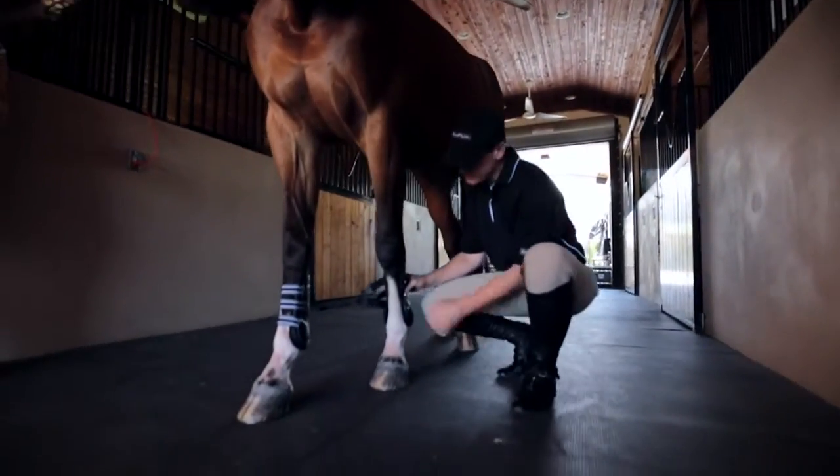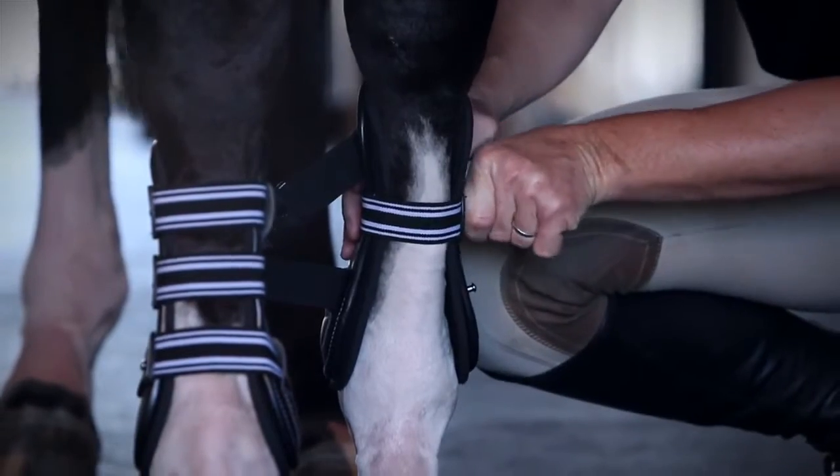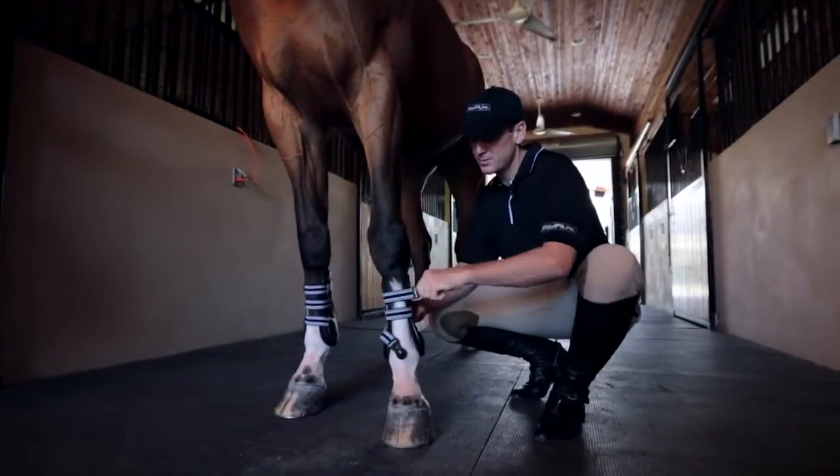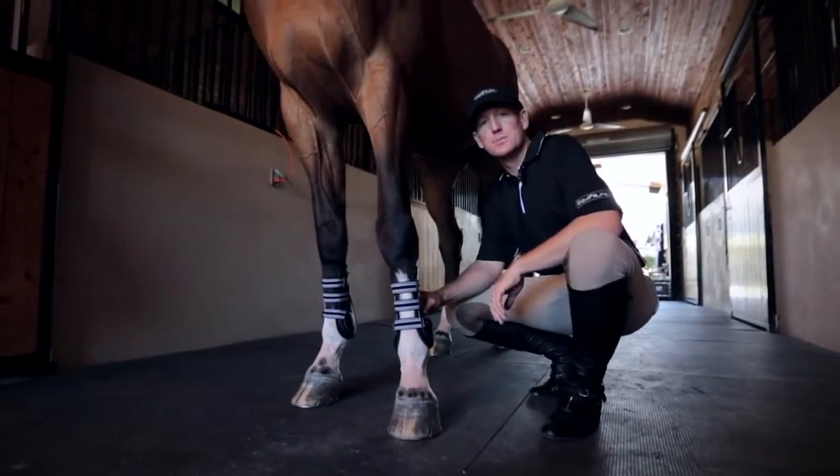When fitting the boot to the horse's leg you want a nice snug fit throughout the entire boot. You pull the straps out and across to the tightest hole possible to allow for the liner to mold to each individual horse's leg for the boot to work its best.